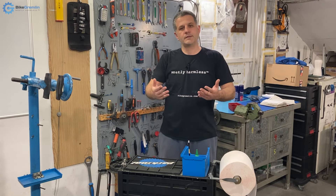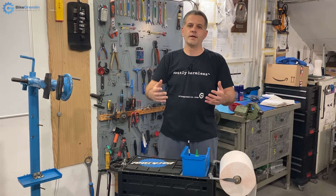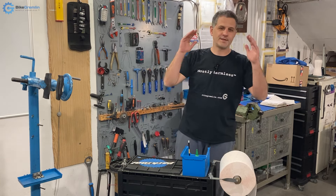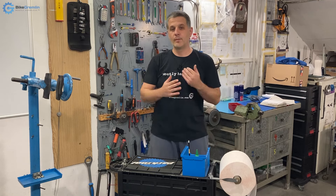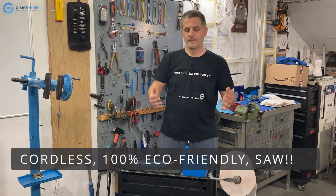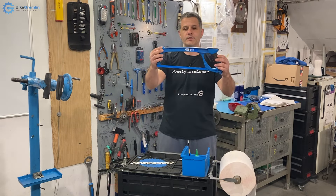They asked for something never seen before — revolutionary, practical, and if possible eco or environmentally friendly. We just said, 'Say no more, we have just the thing for you.' And so what I am about to present to you today is the new cordless, 100% eco-friendly solution. Let me show you this product. Here it is.